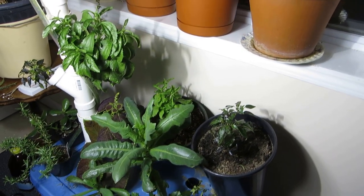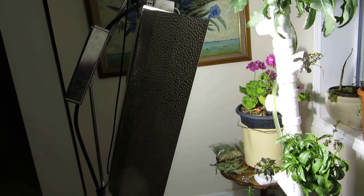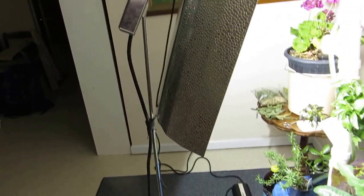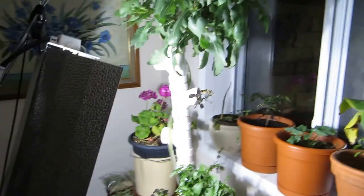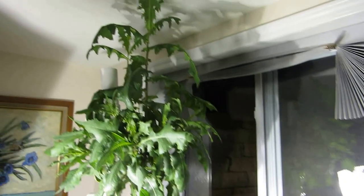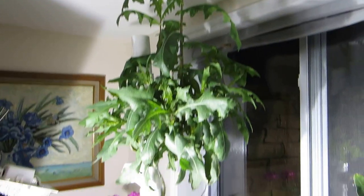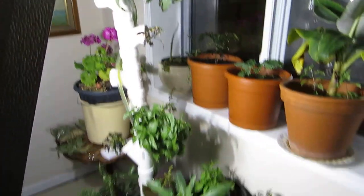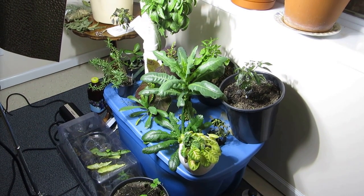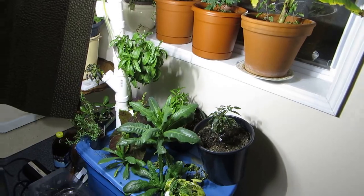I'm using a high-pressure sodium lamp just fastened there, actually on a music stand, and it's right by an egress window. But the interesting thing about this whole setup is that the sole nutrient in this hydroponic system is — wait for it — my urine.